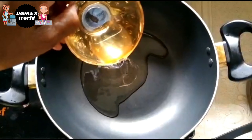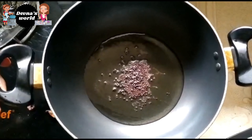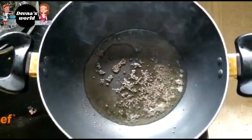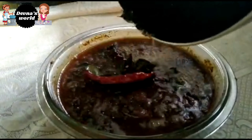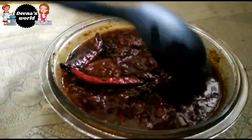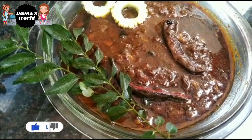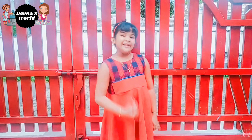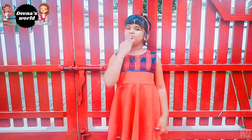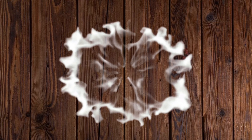The stove is not off. We will put the lid on the pan. We will dry the pot and mix it in. Add to the pot and mix. Thank you so much for watching.